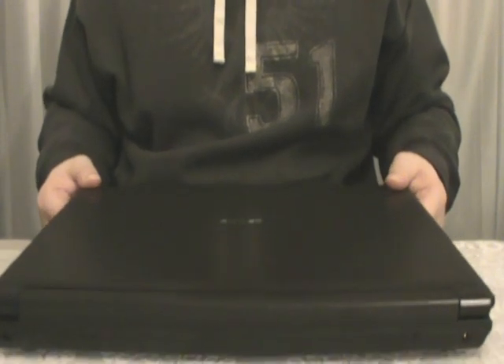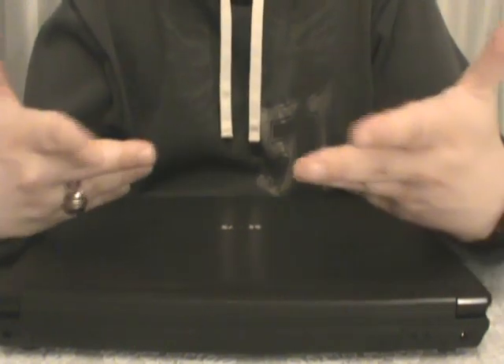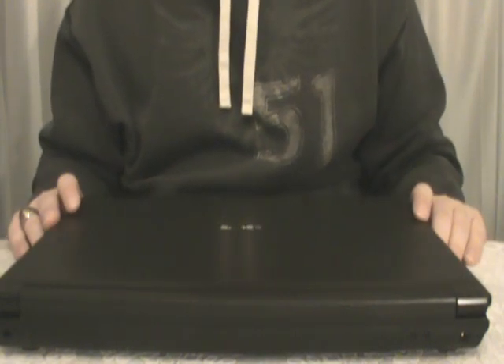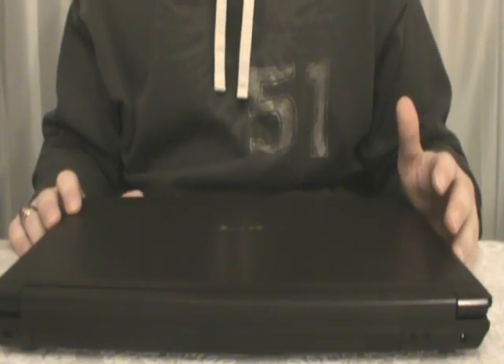So to everybody who guessed that my mystery package was a computer, you were right. I'm sure a lot of you probably have not heard about Sager or who they are. I don't want to dwell too much on that because you could research it on your own. But I did buy this computer at an online store called Exotic PC. They're a store that allows you to customize different models of laptop computers pretty much any way you want. You can check out their link - I'll have a link in the video description.